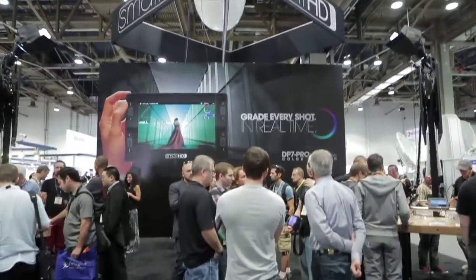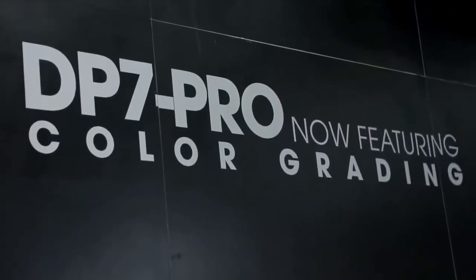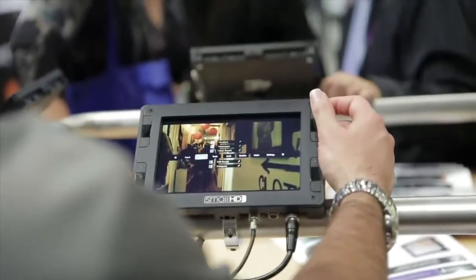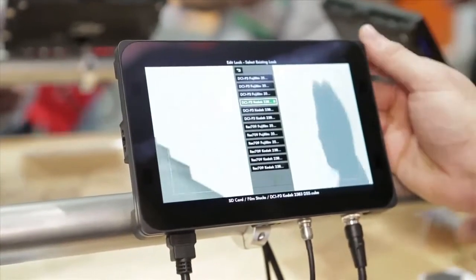I'm with Dale Backus from SmallHD. It's a great NAB so far. So tell us about your latest product. Our DP7 Pro line — the monitor line we introduced about nine months ago — we're introducing a feature where we're allowing advanced color grading on the monitor.